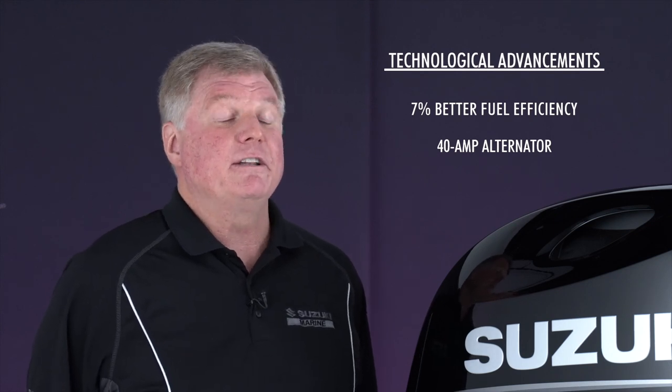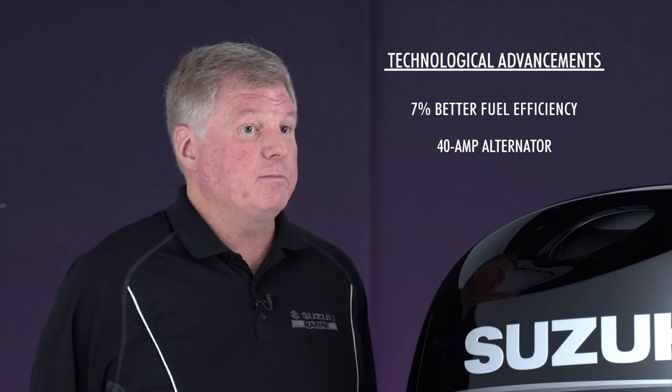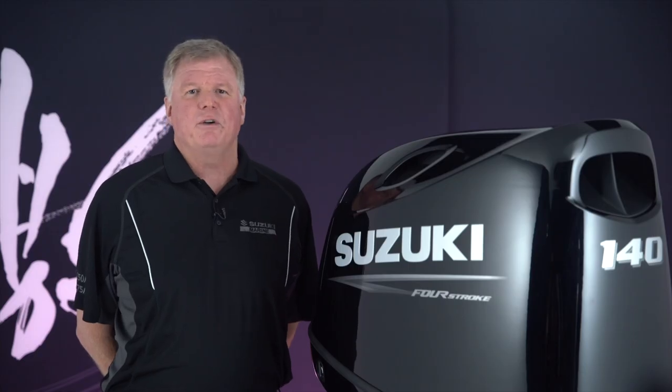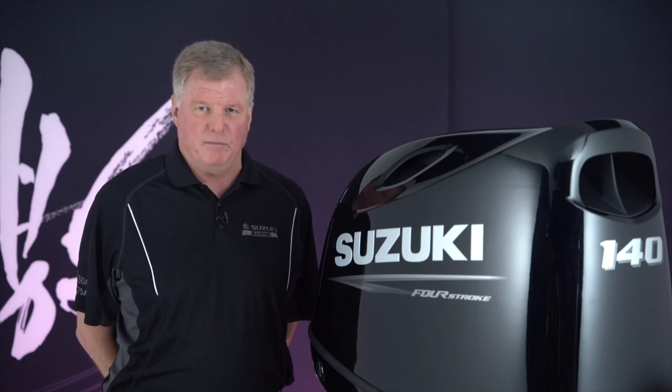Both models feature a 40 amp alternator that delivers more output and charging performance at low engine speeds, so you always have enough juice for your electronics, pumps, and onboard entertainment.